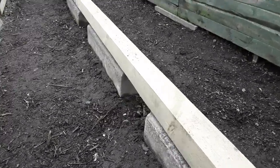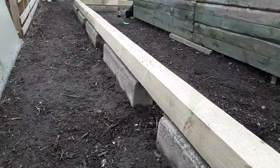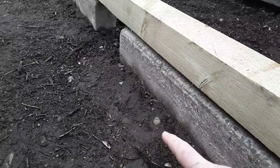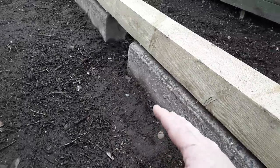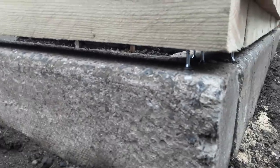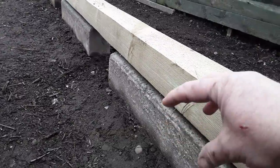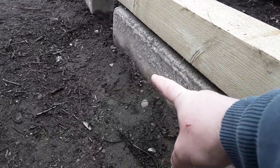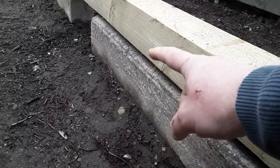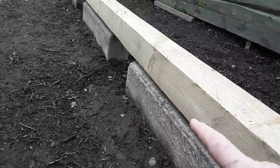If you haven't seen the previous videos and you want to watch parts one and two, that will be in the cards above or in the description at the end. We put the curbs down and stabilized the soil with a little bit of cement - just enough so you can still break it up but it firms it up. We've popped screws in the bottom to hold the wood up off the curbs so that we don't draw moisture out of the curbs. The curbs are drawing the moisture out of the ground and then the wood will draw it out of the curbs, so that's worked well on my raised beds.